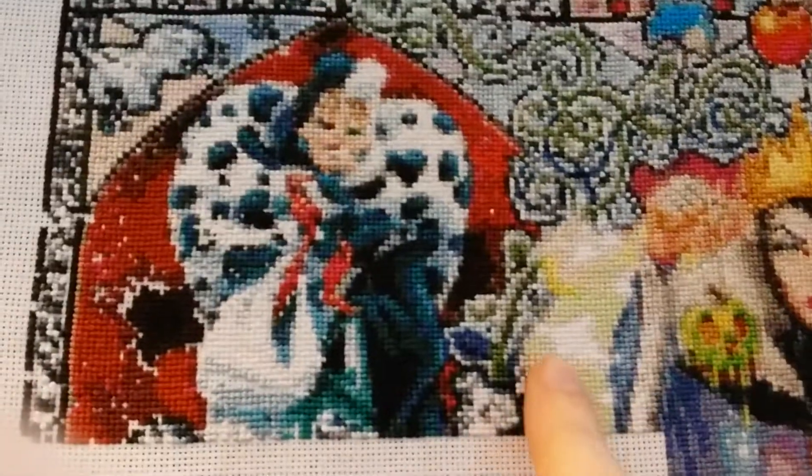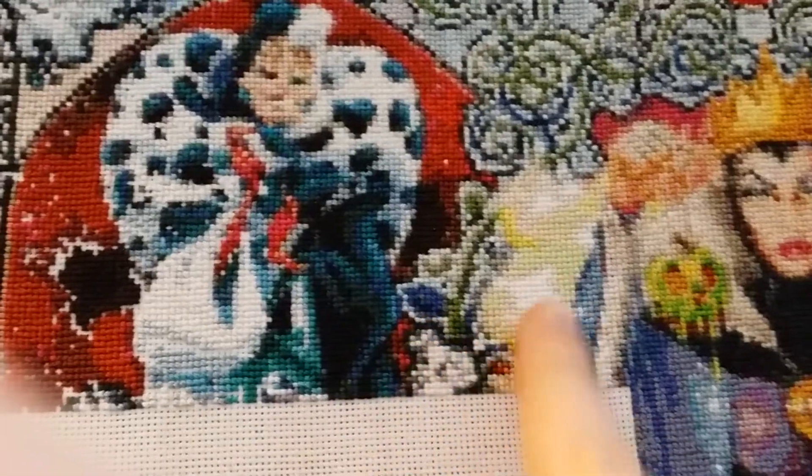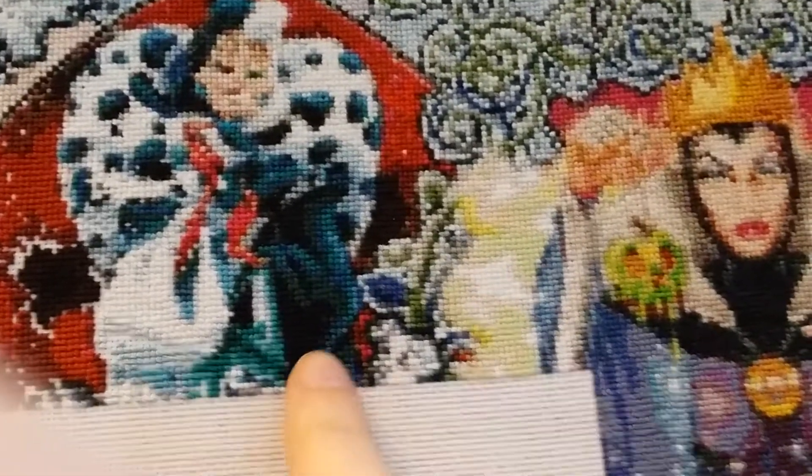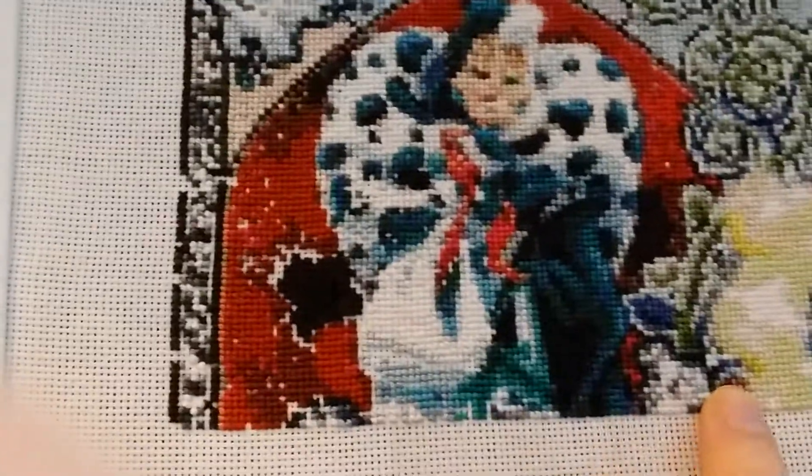Last time I was working on this section of the Evil Queen. I got her sleeve done, the vine, the smoke from the cauldron, and then part of Cruella DeVille's jacket. I completed this page and now I'm on page 20 out of 25.